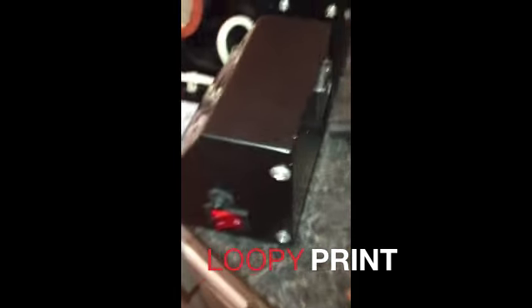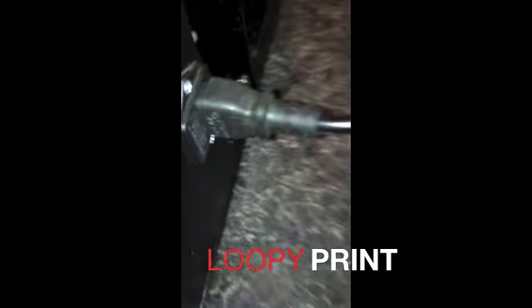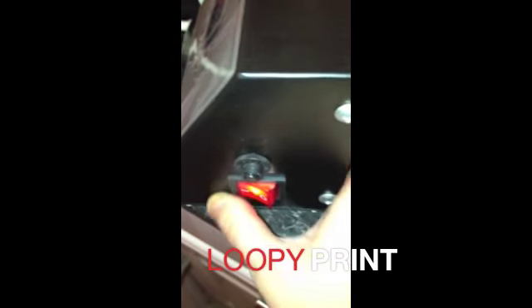Once you've taken it out of the box, put it on the side, get the power lead, plug the power lead into the socket and then plug the power lead into the back of the mug press, then turn on by the side.